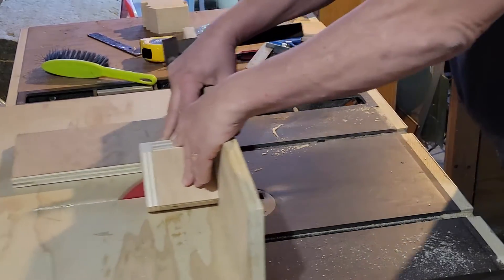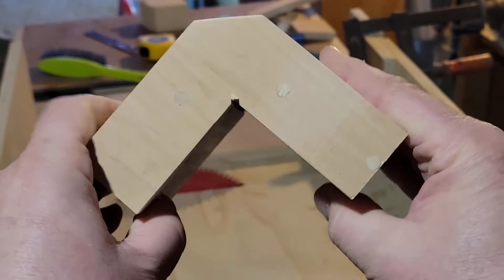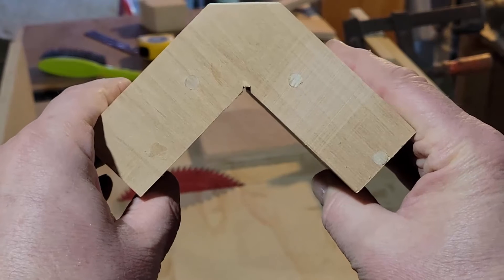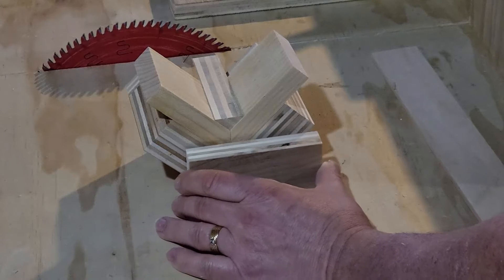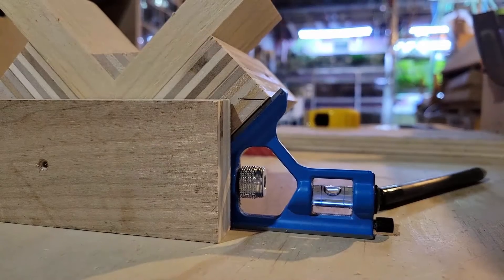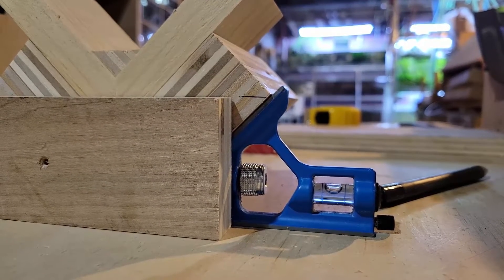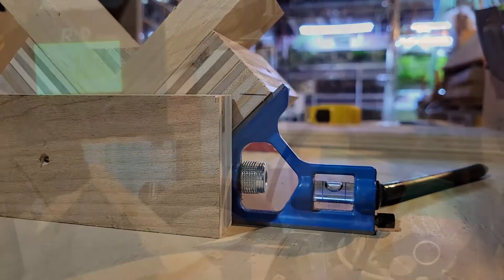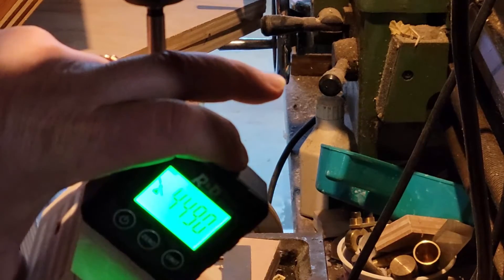I first built one jig and then ended up discarding it because I didn't like the way it looked, and then I built this one and had to make a fair number of adjustments to get it to the point where I was happy with it. I think we're there now. So what I'm going to do is figure out where I want to drill the 45-degree hole through this, and I'm just going to set this up with an angle gauge. This is the height I like because it's going to be roughly through the meat of the joint, and I'm just marking where that is and setting it up on my mill.